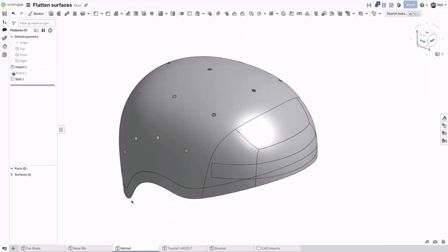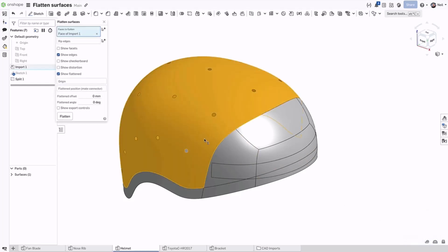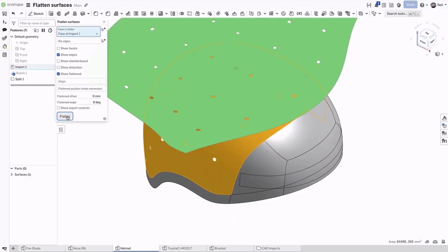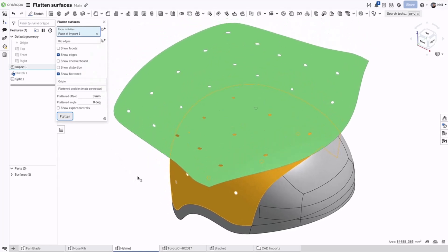The next example, a helmet, shows how powerful the flattened surface tool is. If you wanted to wrap the top of this helmet with a covering, the result, with the distortion colours overlaid, shows you where creasing may occur.